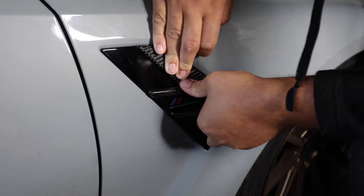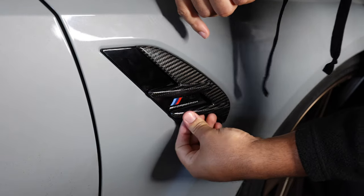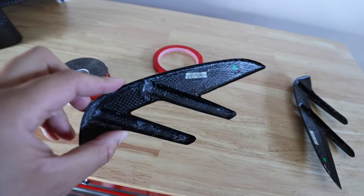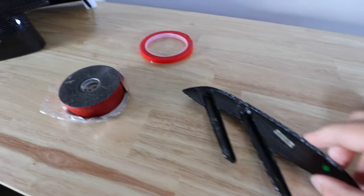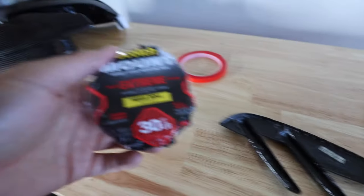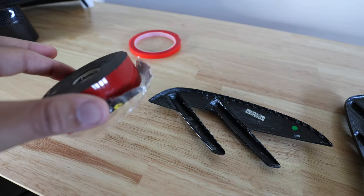I'm applying pressure on the individual spots where I have 3M tape, holding for about 20-25 seconds on each location. After applying the supplied 3M tape, I didn't feel it was secure enough, so I'm using some heavy-duty 3M mounting tape that supports over 30 pounds — it should definitely hold this small carbon piece. I'm going to reapply some more strips with this stronger tape instead.